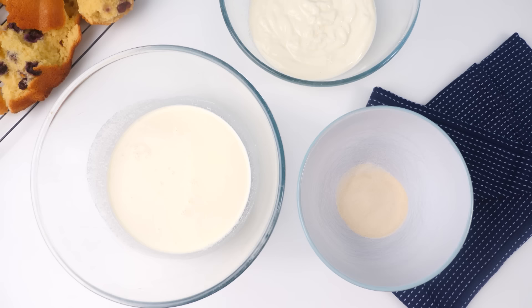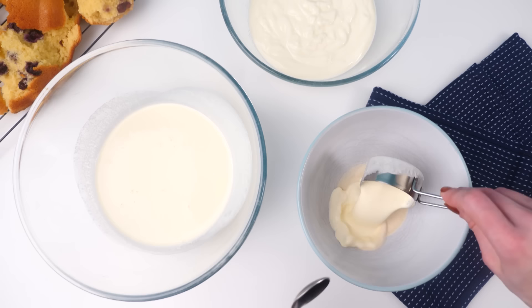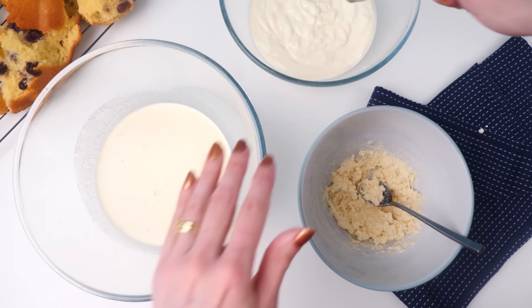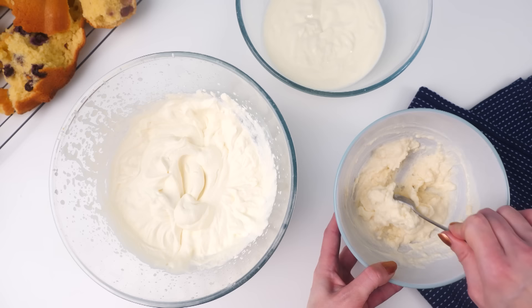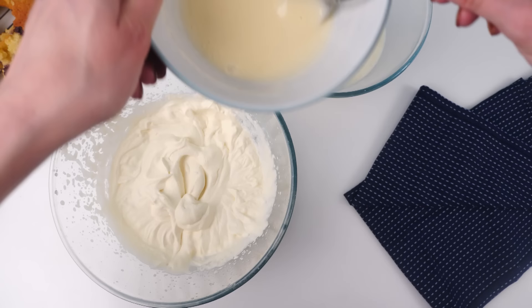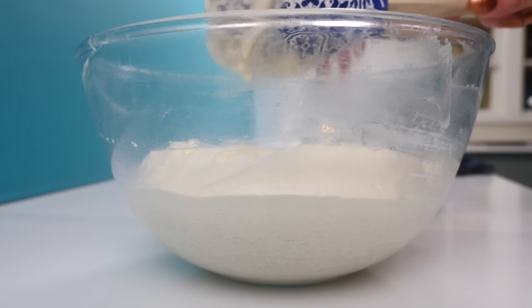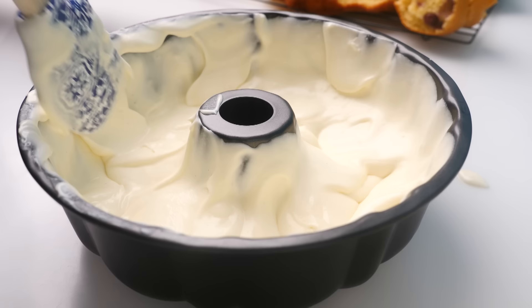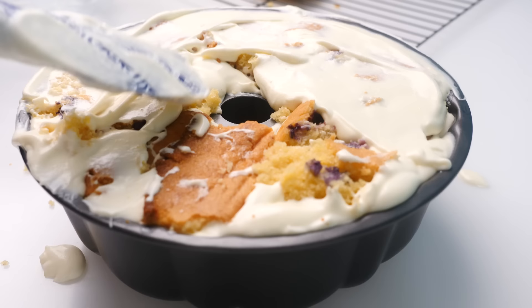Grab some yogurt in whatever flavor you like, some cream, and some gelatin — recipe quantities are on my website. Take a third of a cup of cream and stir it into the gelatin straight away, then stir in a third of a cup of yogurt. Whip the rest of the cream to soft peaks. Put the softened gelatin mixture into the microwave to melt it, stir until you can no longer see any lumps, and if you want it sweeter add some sugar and stir until dissolved. Stir that into the yogurt, then pour into the whipped cream and fold together — you've made a simple yogurt mousse. Scoop it into the bundt pan around the edges, add chunks of cake, then more mousse until filled right to the top, and put it in the freezer.